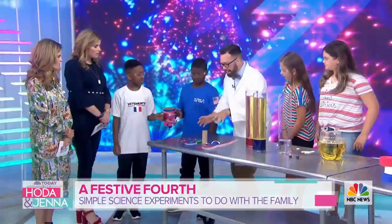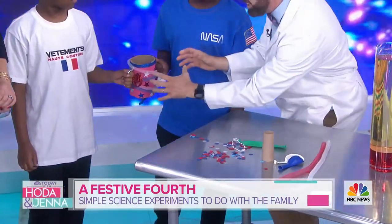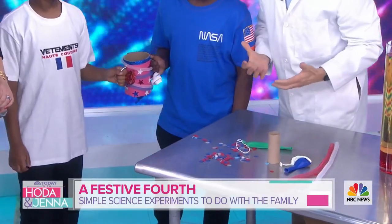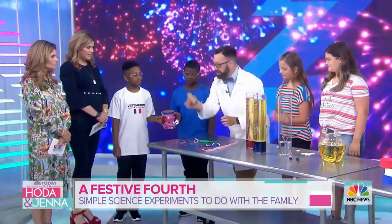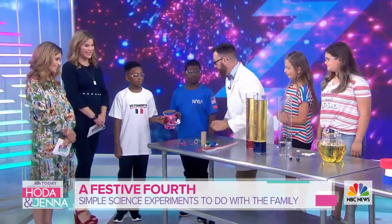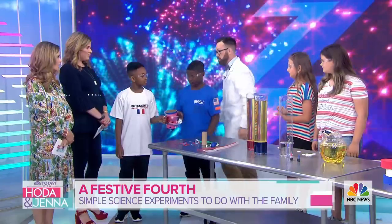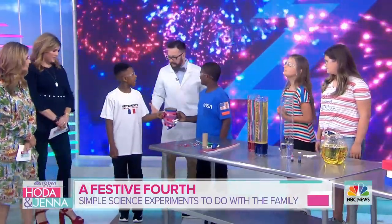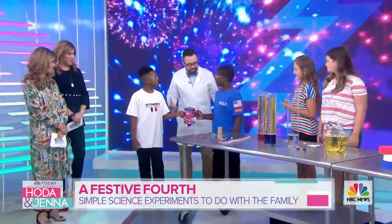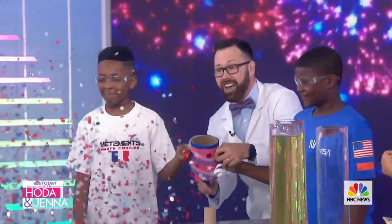We're starting with the confetti popper. Look at these simple ingredients from around the house - a punch balloon that we added to a giant tube and decorated with Fourth of July supplies. You can use a toilet paper tube from around the house. We also have a smaller balloon to launch the confetti out. This is a lot better than some of those dangerous fireworks. Three, two, one... go!